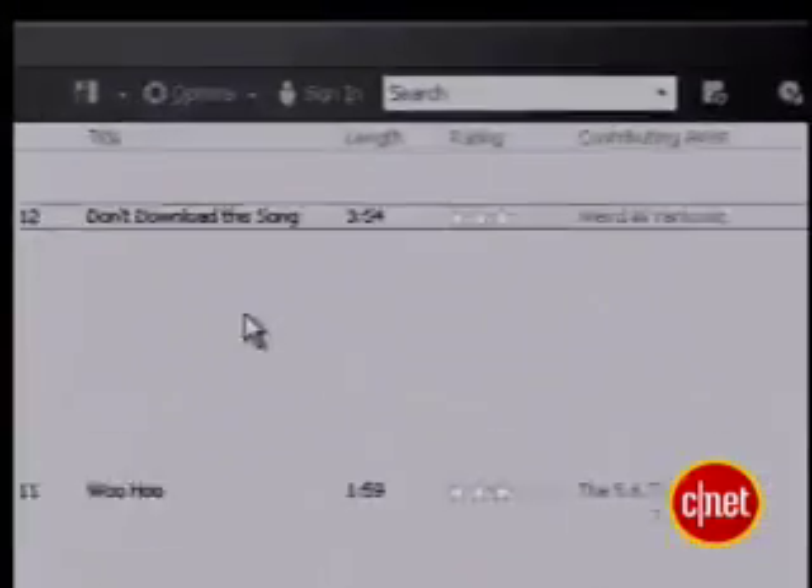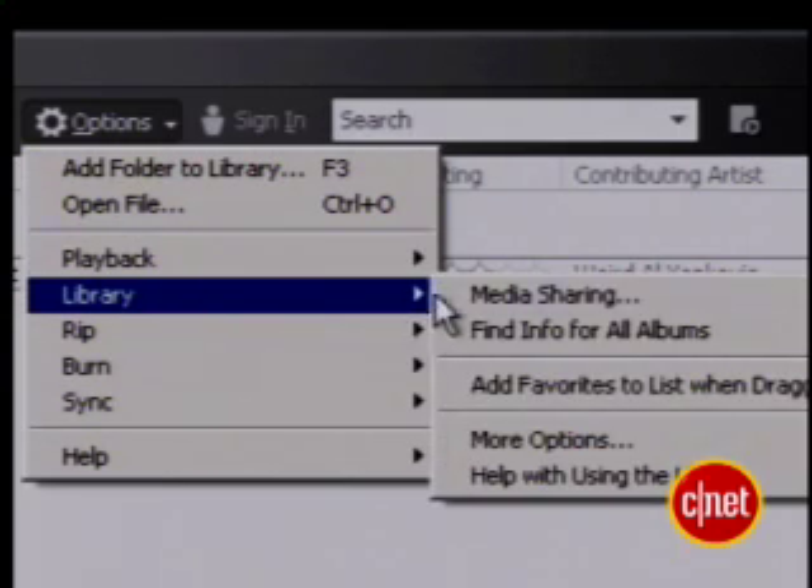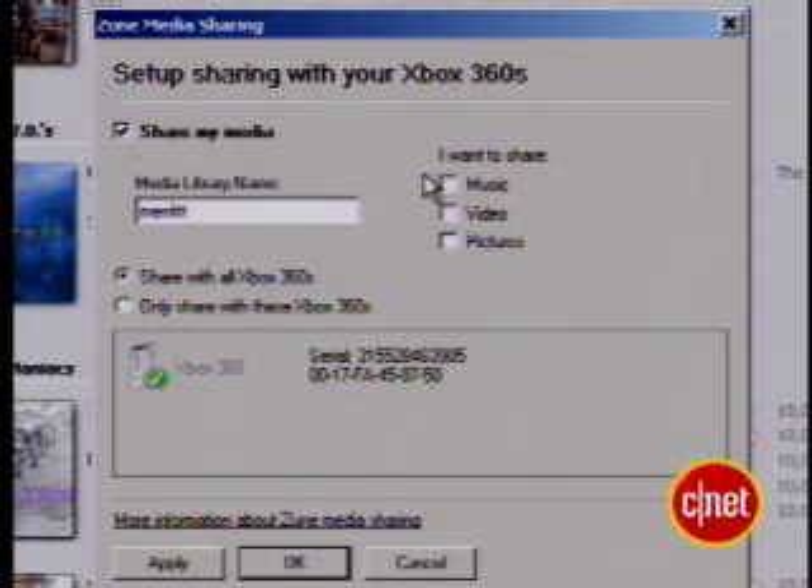Works for MP3s as well. Now, if you want to take music off your Zune, use the Zune software. Click Options, then Library, then Media Sharing, then select Share My Media. Select your options, then choose OK.